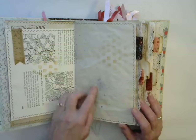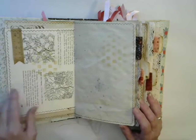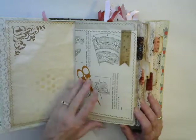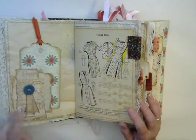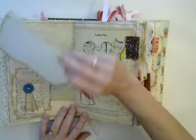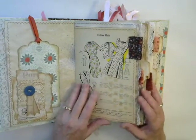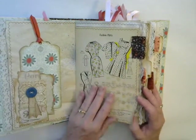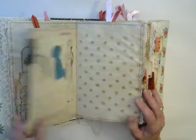All the pages have been sewn around. Some of them have got a little bit of ink on them, and there's some stamping on some pages and stenciling on others. There's a little cluster with a vintage cloth button and a tag here for journaling.